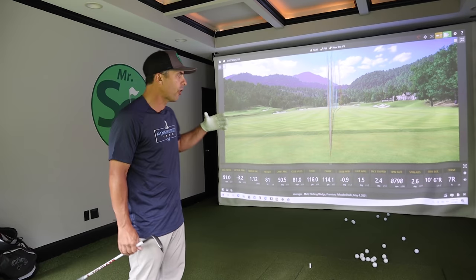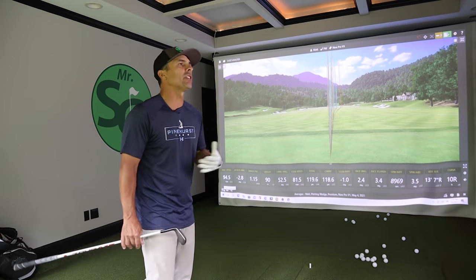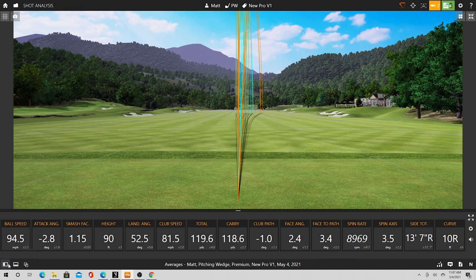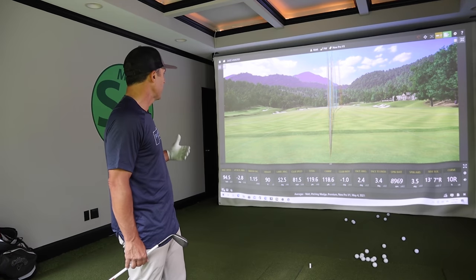Here are the results with the pitching wedge. On average with the reloaded balls, I'm getting an average total carry of 114 yards, an average spin rate of 8,700 RPM, with an average swing speed of 81 miles an hour, and average height of 81 feet. With the brand new Pro V1s, I'm getting 118 yards carry — a bit more height and an average spin of 8,969. So you can see the difference: a little more distance with the brand new balls, a little more spin, and a little more height because of that spin.